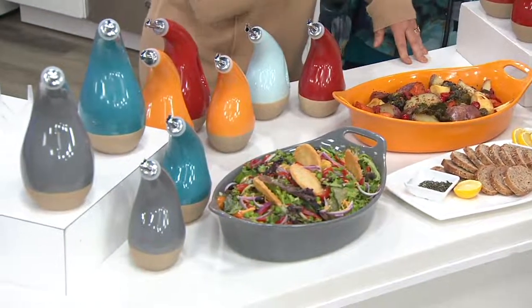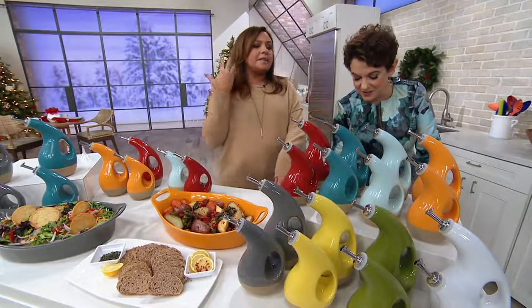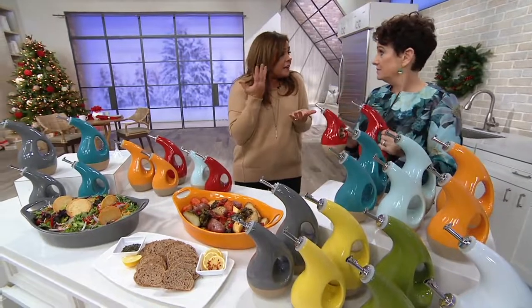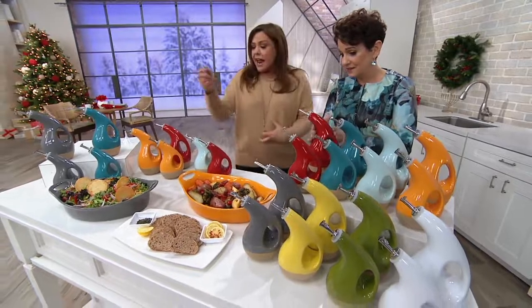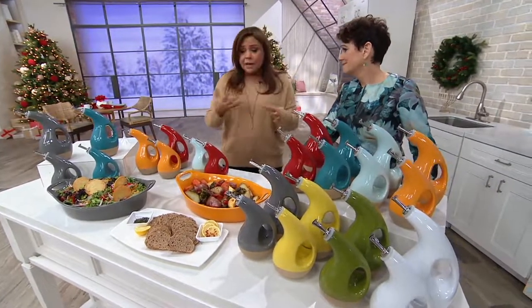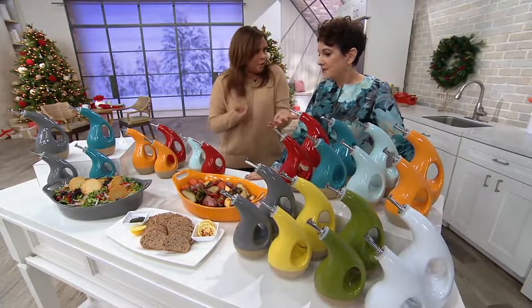This is an amazing gift — such a great present. It's the most useful thing. I can't remember my life without these. And when they're empty, you put them in the dishwasher so they're nice and sanitized, and it keeps out all the impurities. They're really cheerful. I have them everywhere I cook. I literally can't remember how many years we've had them, but I can't remember life before them.